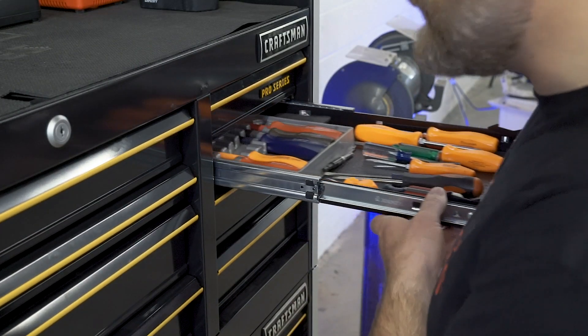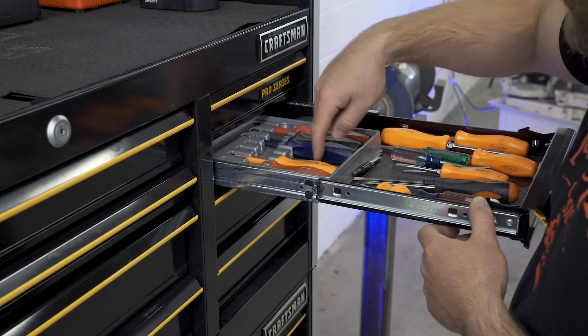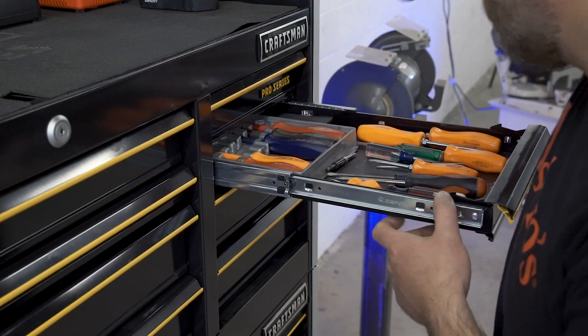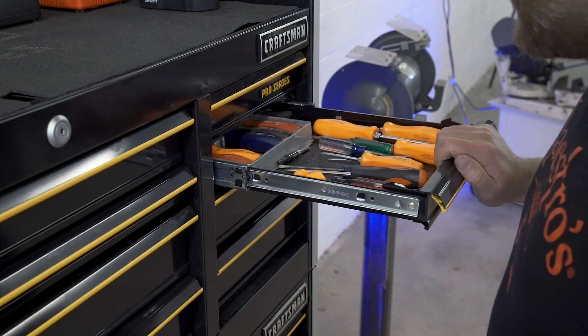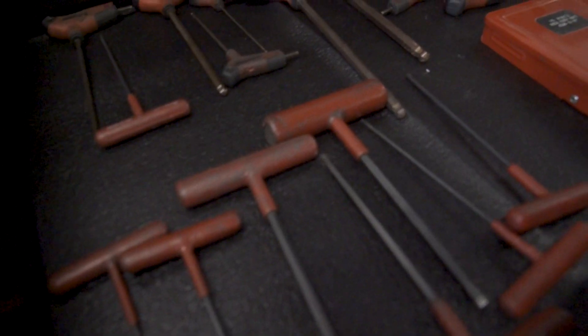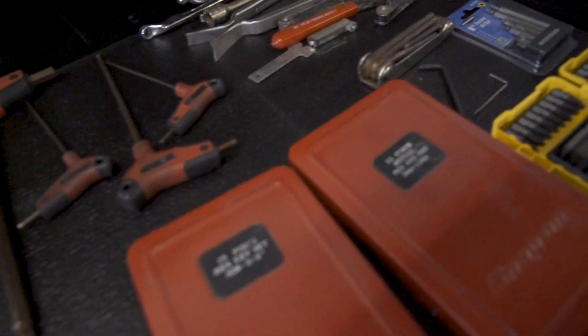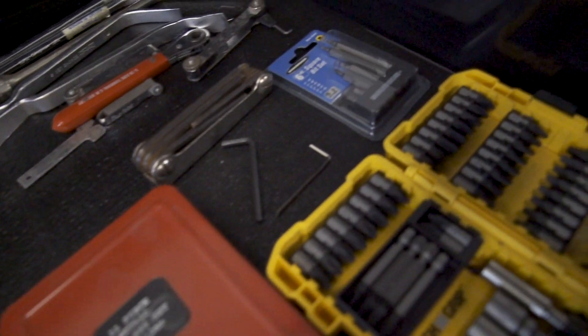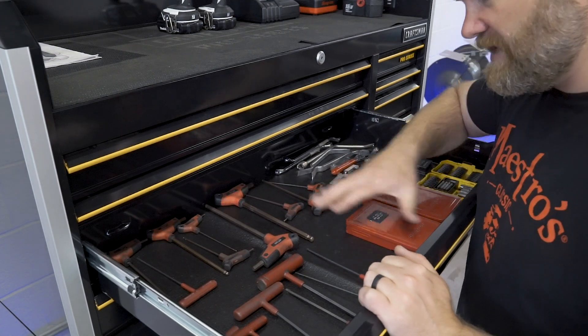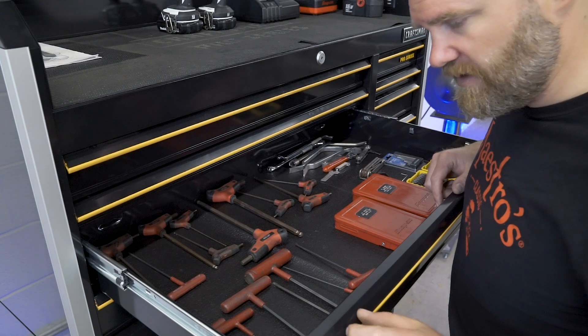Moving over here, this is just the screwdriver drawer. I have some nut drivers here, a couple missing — they're probably laying around the shop — and then just some screwdrivers. Right here is all my allen wrenches or allen keys. Probably a waste of a big drawer right now, but once I get some more organization methods or trays I'll probably move around a lot of these regular mechanic tools.